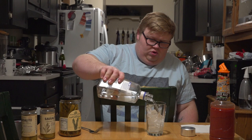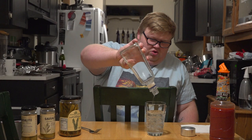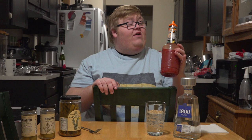Let's dive right in, shall we? Today I'm reviewing a Bloody Mary. Got my handy dandy fork and my handy dandy nut. Next we have a Bloody Mary mix.